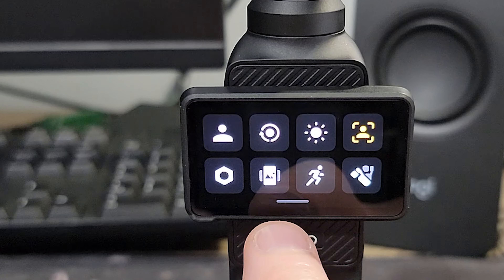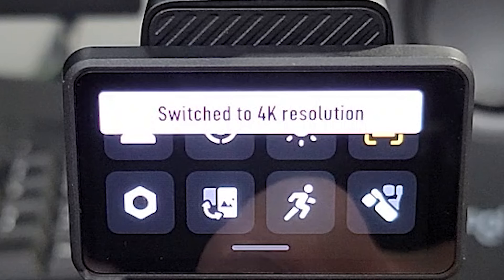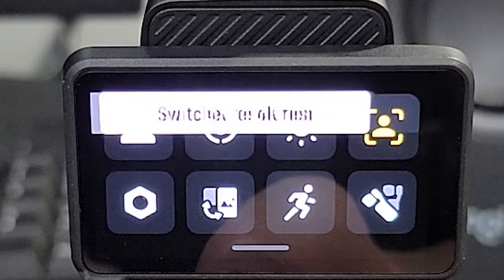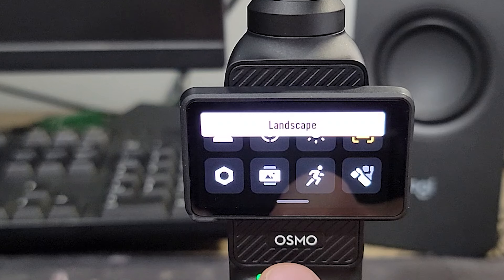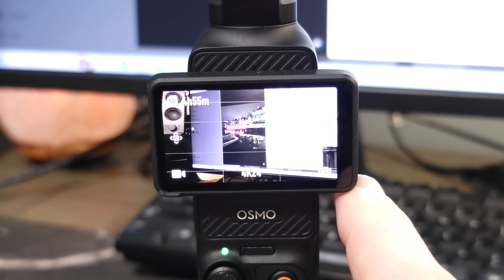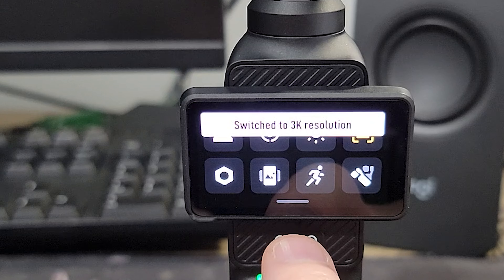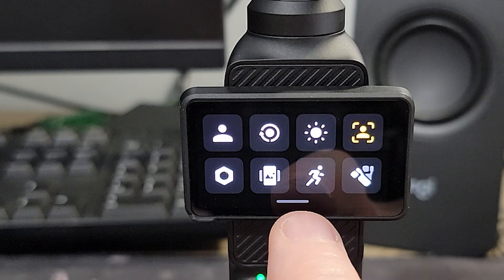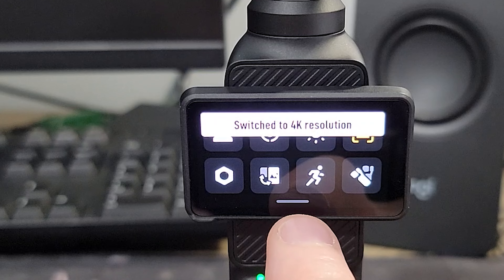A great feature of this camera is that it can record in vertical by just flipping the screen. Select the arrow icon with the screen here. When you flip the screen to vertical position, the video format will also flip to vertical — basically the format matches the position of the screen. This is great for shooting reels or shorts.